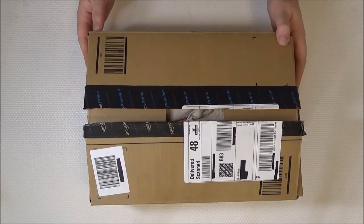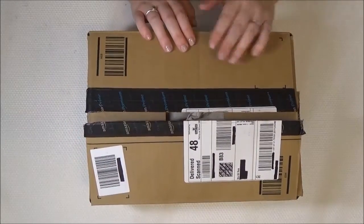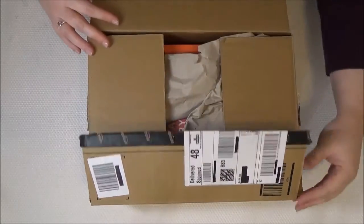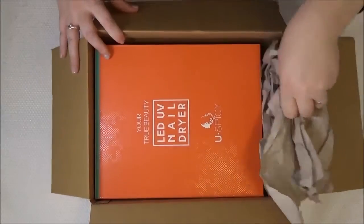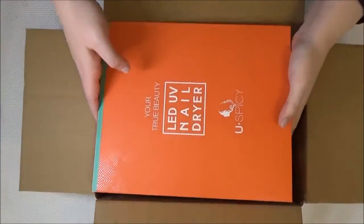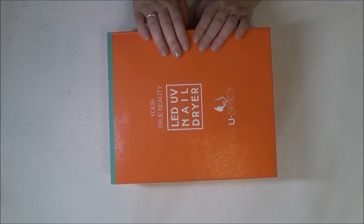It's available from Amazon at $54.99. This here is how it arrives from Amazon — as you can see it's all nicely boxed up. The lamp box itself is a really nice bright vibrant orange. I like it, it's very eye-catching.